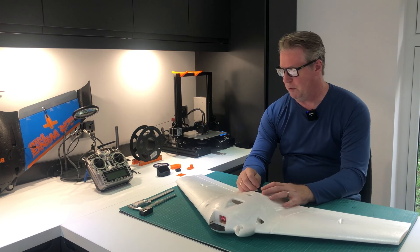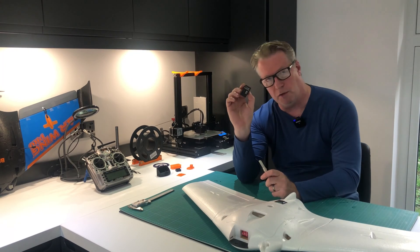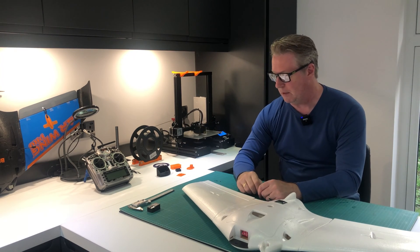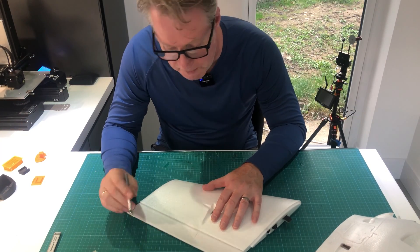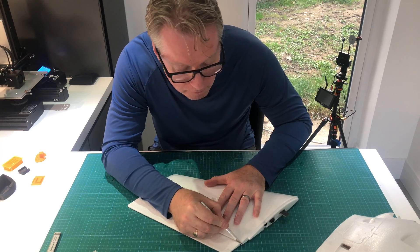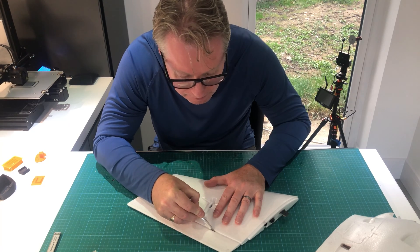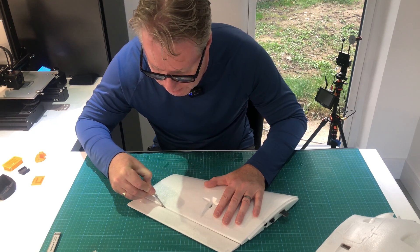The first thing we're going to do is cut the old elevons off. I've got an exacto knife — always use a brand new blade if you need cuts that need to be really precise. Let's have a go at taking this off and then we'll be ready to start thinking about making the balsa elevons, using these as templates.